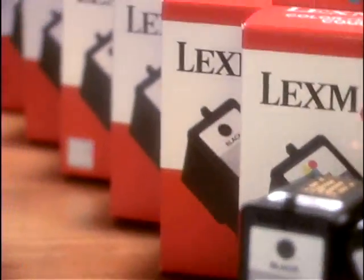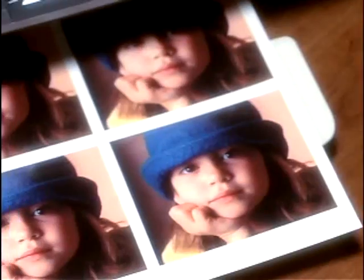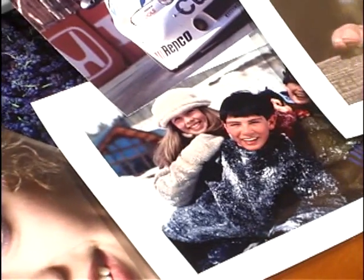Our new photo cartridge allows you to go from printing colour to printing sharp black text without switching cartridges. When you replace your Lexmark inkjet cartridge, you get much more than ink. You get a complex electronic package — it's almost like getting a brand new printer. Genuine Lexmark supplies dedicated to making your prints look great.